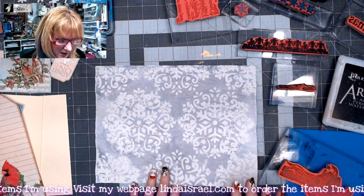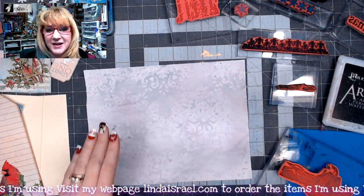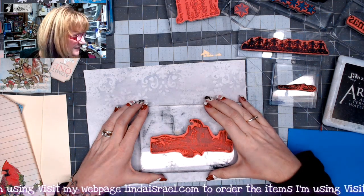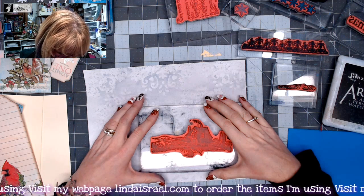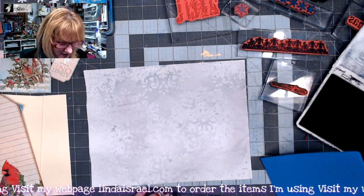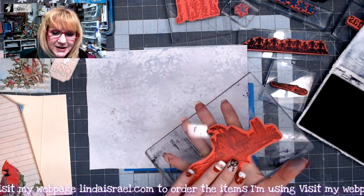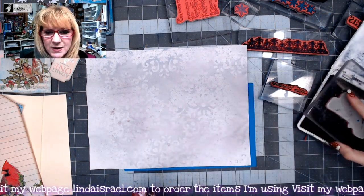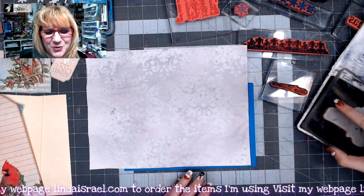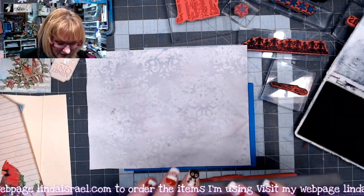To begin, I'm going to flip this over because I want to stamp on here before I glue anything down — that way nothing is in the way of making a good impression. I'll put the stamp name on the screen. I'm going to stamp in the lower portion of the page with some fun foam behind it, because there's a lot of detail in this image. A cushion behind your paper gives you a better impression. I've got archival ink in Jet Black.